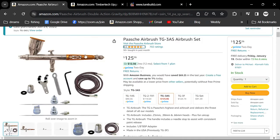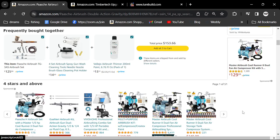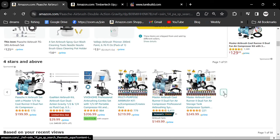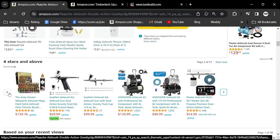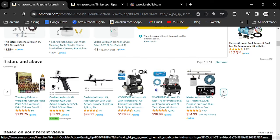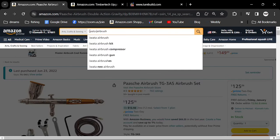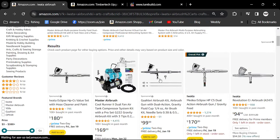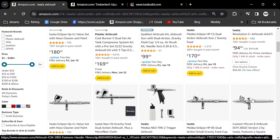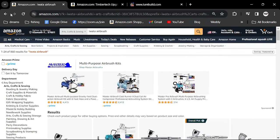Iwata is a very good airbrush too — they're in the same ballpark as the Paasche. Both of them are really, really good airbrushes. I really like the Paasche a lot.